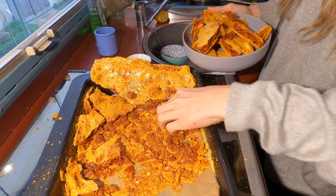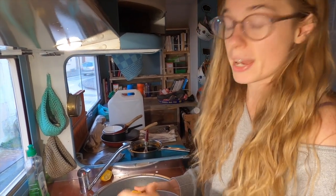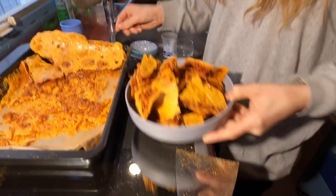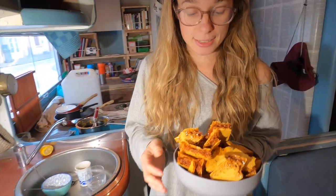So how do you store this? You wanna store it in a glass jar or an airtight container because it's gonna start to absorb the moisture and go a bit sticky if you leave it out in the air. It probably lasts around a week — if it actually lasts that long and you don't eat it all!